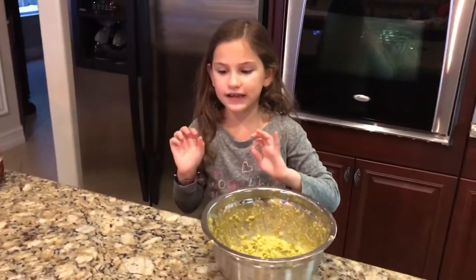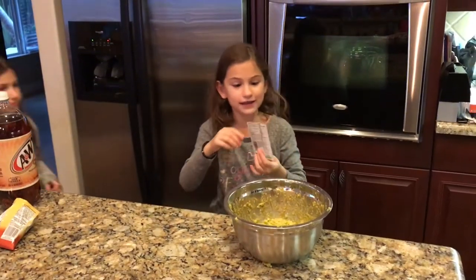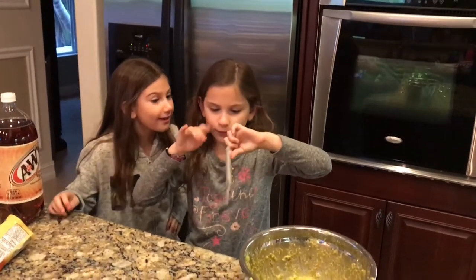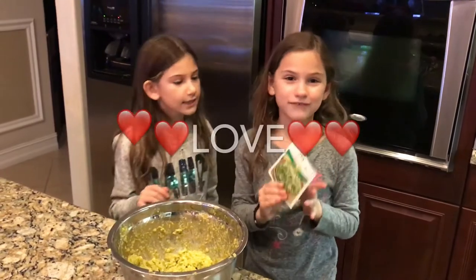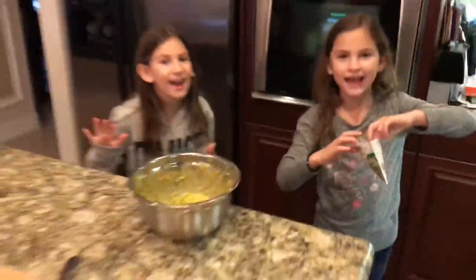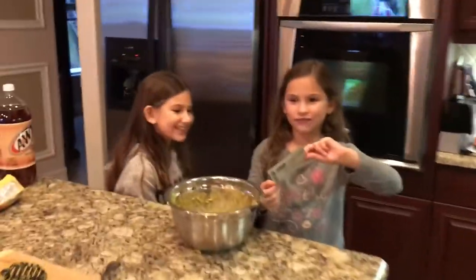Now the secret ingredient is very secret. I'm going to just put it in this bag — we'll tell you after. What's the secret ingredient? The secret ingredient is love. Every single meal we eat is made with love. Gigi Guacamole Day! Hashtag it's made with love. Let's put some love inside our guacamole.